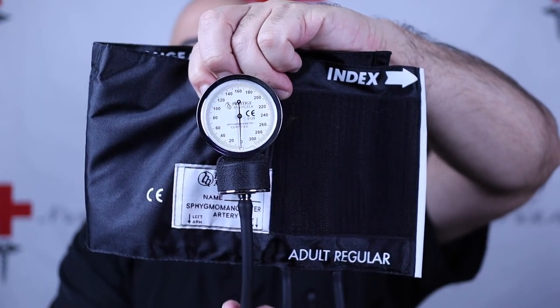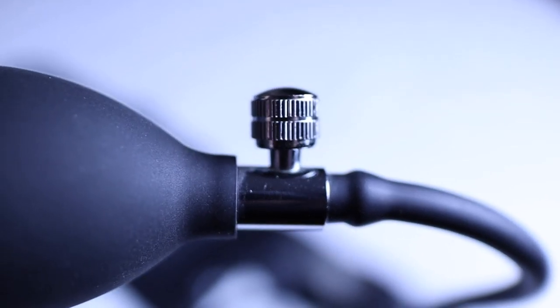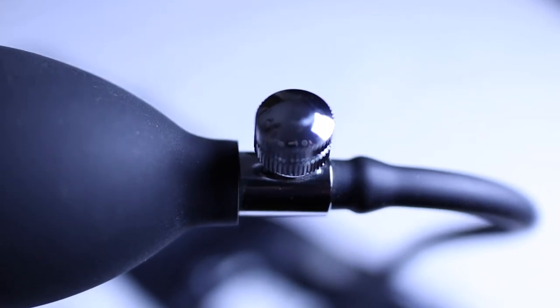The tubing is connected to the bladder, which helps measure the pressure, and the other tubing is connected to a bulb. The bulb is what we squeeze to put air into the bladder of the cuff. On the bulb there is a little valve, which allows us to lock it — forcing air into the bladder — and then slowly release the air. The cuff also has velcro, which allows us to wrap it around the arm. Here I have the blood pressure cuff attached to my arm — a quick open and the cuff is removed.